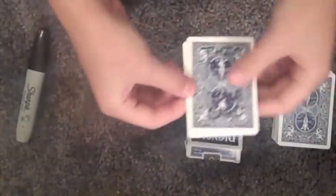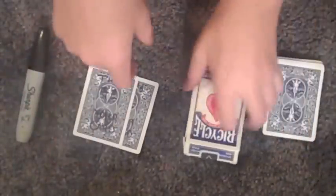Alright, so you're going to need a joker and an indifferent card, and obviously a deck of cards, an empty box, and a sharpie.